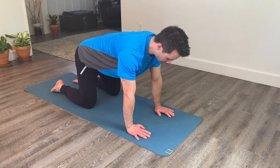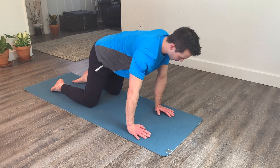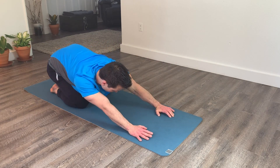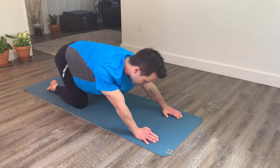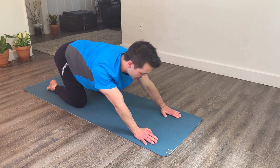For quadruped circles, start off on hands and knees in a tabletop position and start making circles with your body. You can make these really big, and this gives us a nice stretch through the hips, shoulders, and spine. I like to do about five reps counterclockwise and then five reps clockwise.